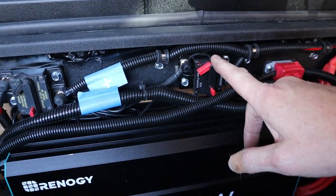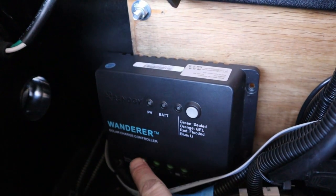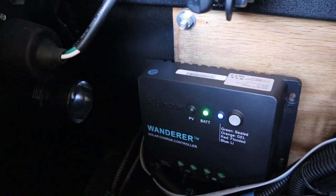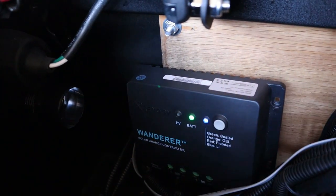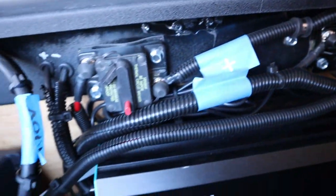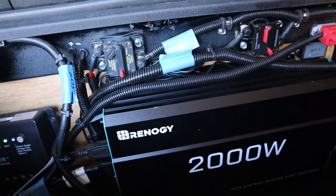Next up is solar. I'm turning on the Wanderer charge controller — I have the battery connected to it but I don't have the solar panel connected yet; I'll test that probably tomorrow. It is set for blue, which means lithium-ion battery, so this is ready to charge the Renogy 100 watt battery. I did install the Bluetooth module but had trouble connecting it to the phone — it finally connected but wouldn't show much information without the solar panel hooked up. I'll get more info once the panel is connected.